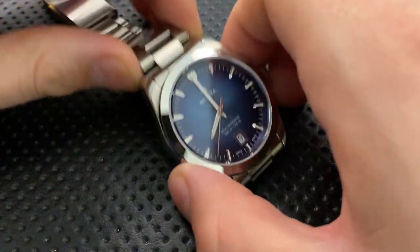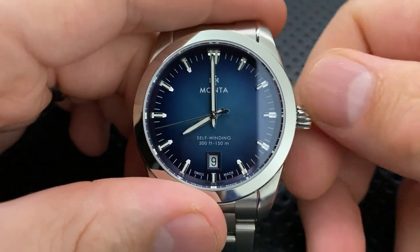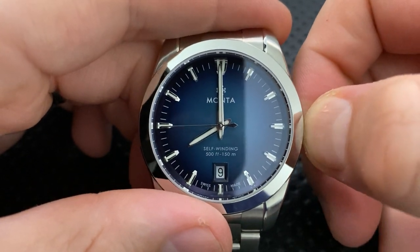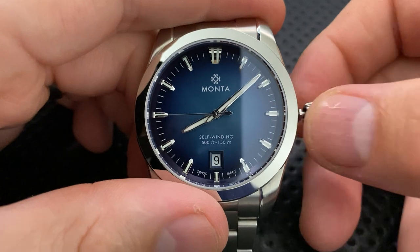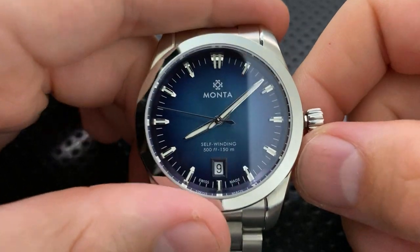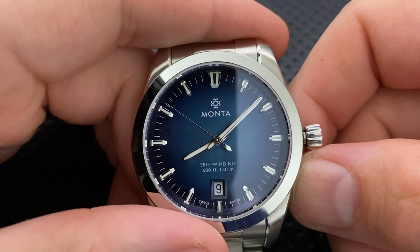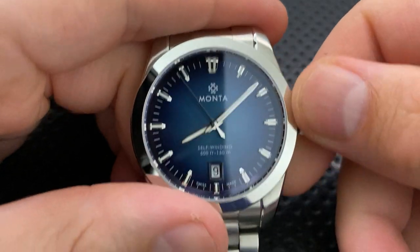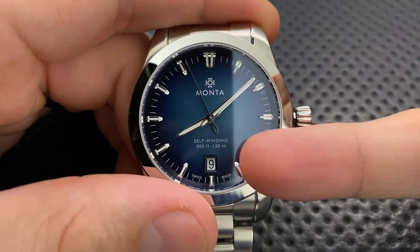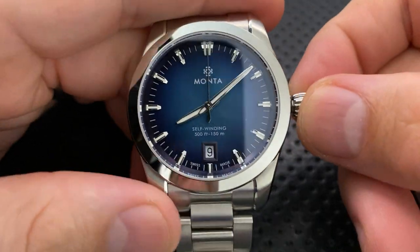The watch has a slightly updated logo — a very subtle difference but I think it's an improvement. Water resistance is 500 feet or 150 meters, which is absolutely good to go. You're not necessarily going to be scuba diving with this thing, but you could, and that extra margin helps as the seals wear over time. There's a screw-down crown as well.